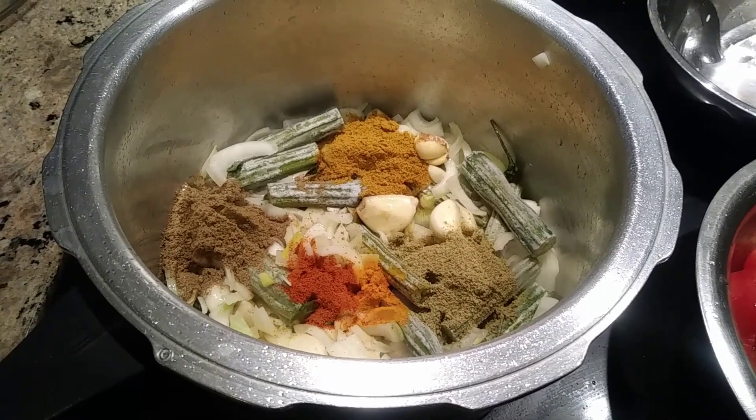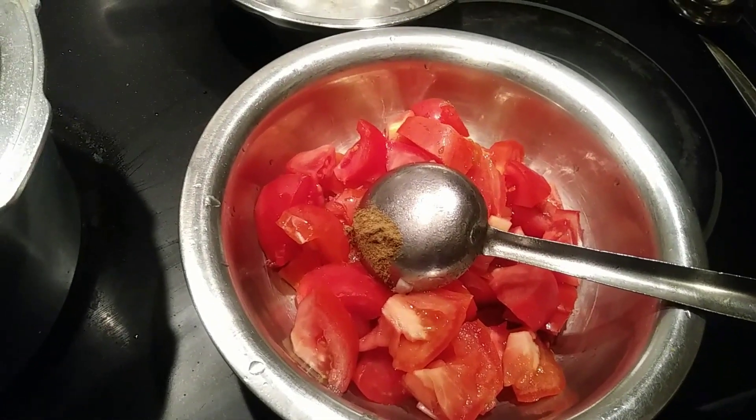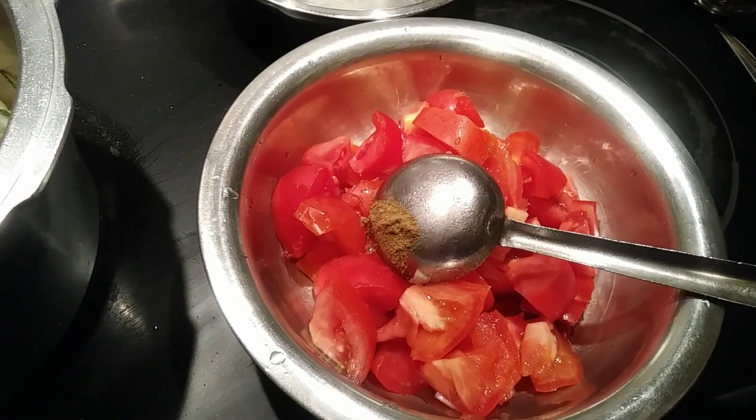I'll be roasting this for 3 more minutes. Then I will add the diced tomatoes — 3 of them — into it and cook for 10 minutes. It should cook very well.